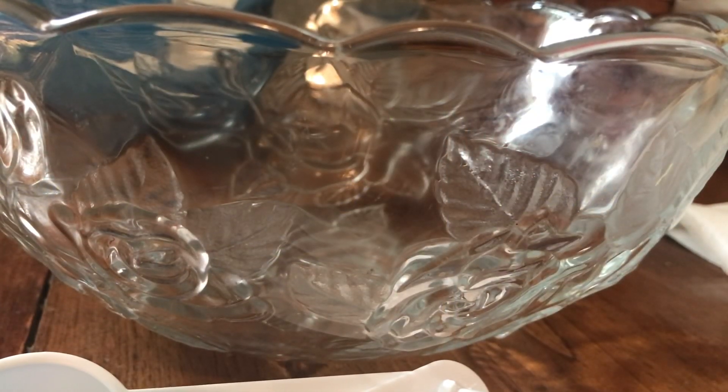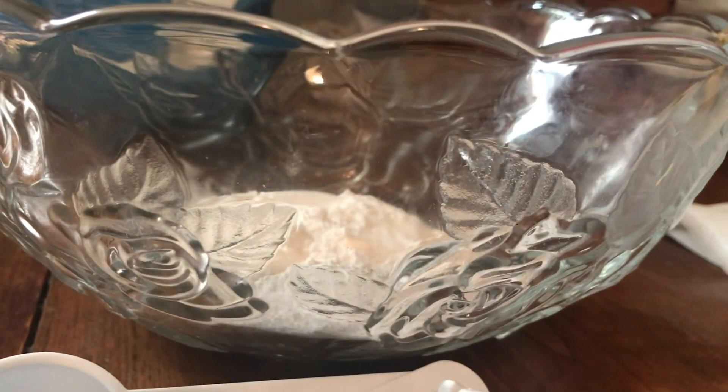I'm going to show you a recipe that is awesome. I'm going to give you a wonderful mix recipe that you can mix up yourself, much cheaper. I'm going to start in this bowl, but this isn't going to work — I'm pretty sure it's not. I'm going to have to switch.